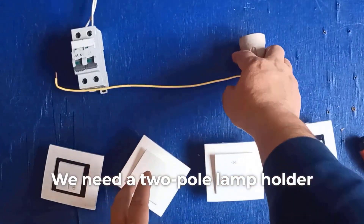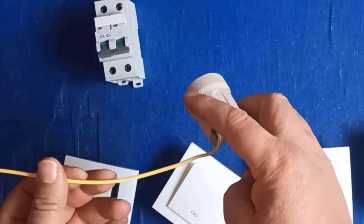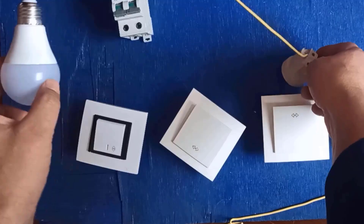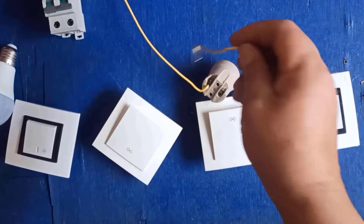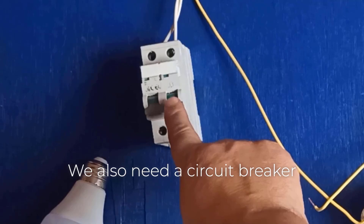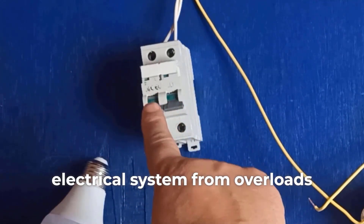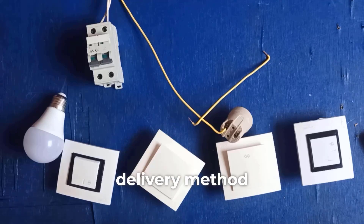We need a two-pole lamp holder, a lamp, and electrical wires. We also need a circuit breaker, which protects our home's electrical system from overload. All right, let's get straight to the wiring method.